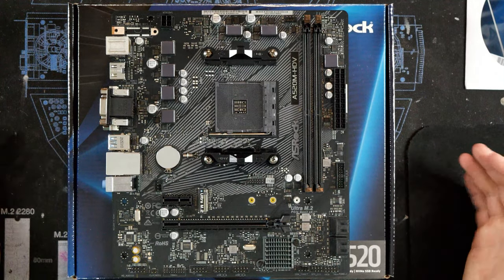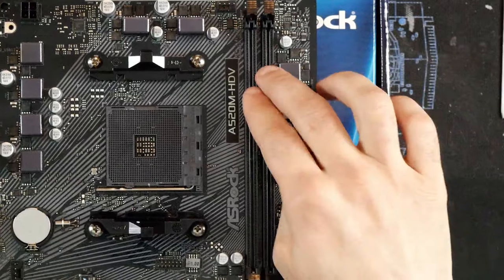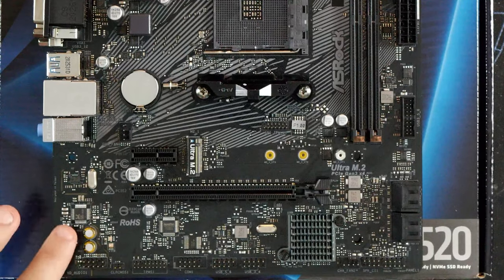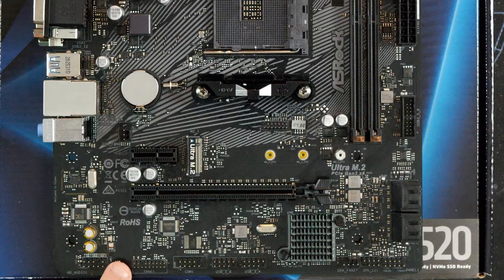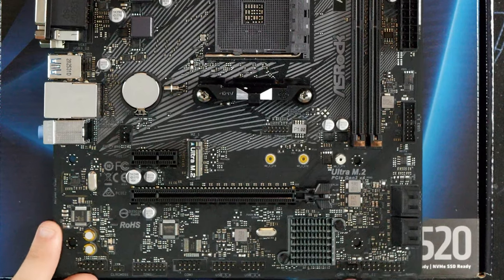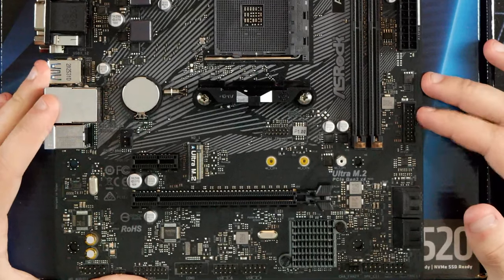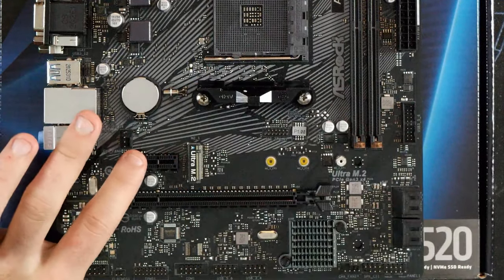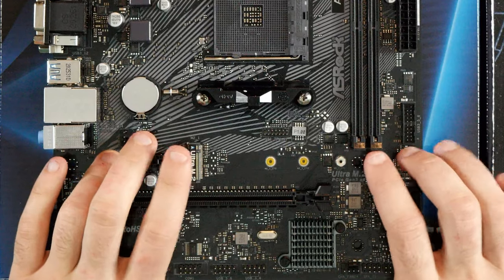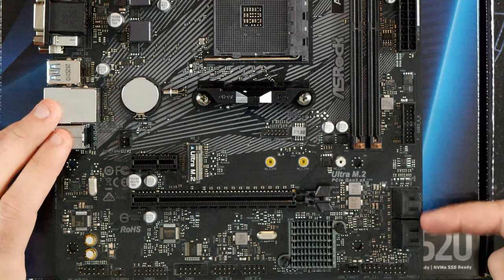So what do you get for the $50 to $60 that this thing costs? You get a four-pin power connector, your standard 24-pin, dual channel RAM, CPU socket, six-phase VRM, very basic HD audio, a clear CMOS terminal, a TPMS1, a COM port, two USB 2.0s, a fan connector, a speaker connector, all your front panel IO, four SATA connectors, a USB 3.0, two more fan headers, a PCI 1x slot, a PCI 16x slot, and an NVMe M.2 slot. You can put a SATA or M.2 drive in there, but keep in mind if you put a SATA drive in the M.2 slot you will lose one of the SATA ports.